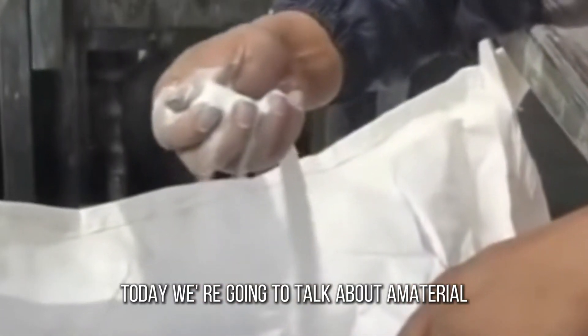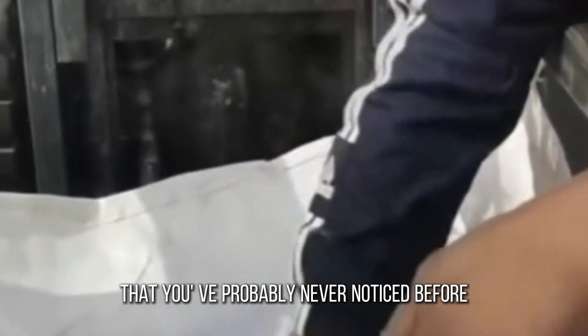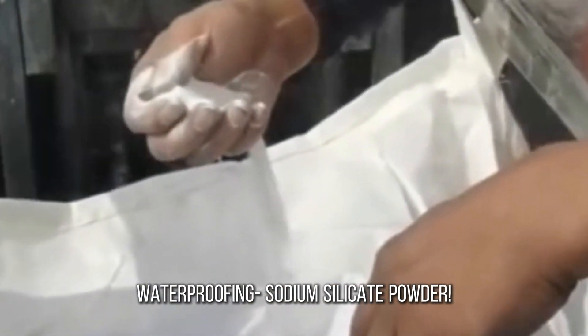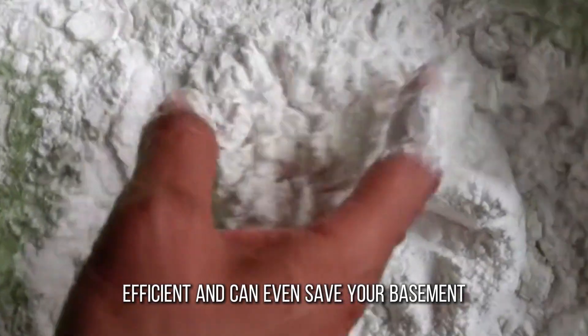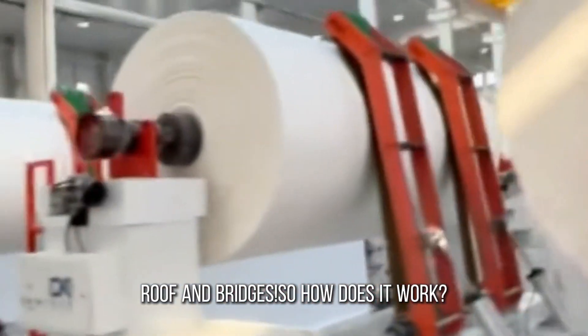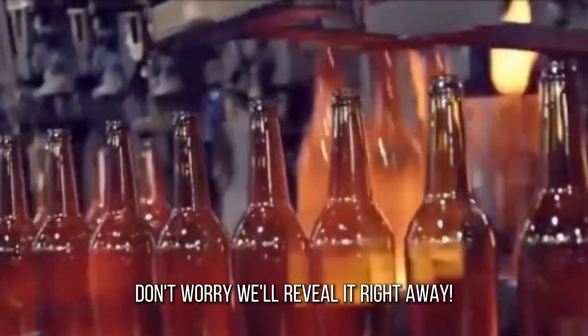Today, we're going to talk about a material that you've probably never noticed before, but quietly plays a huge role in building waterproofing: sodium silicate powder. It's inexpensive, environmentally friendly, and efficient — and can even save your basement, roof, and bridges. So how does it work, and how do you use it properly? We'll reveal it right away.